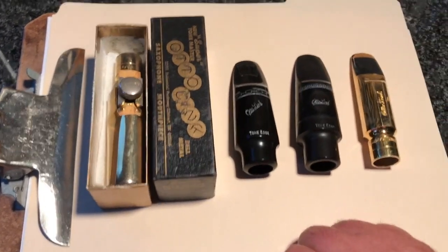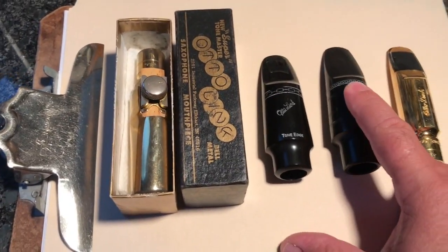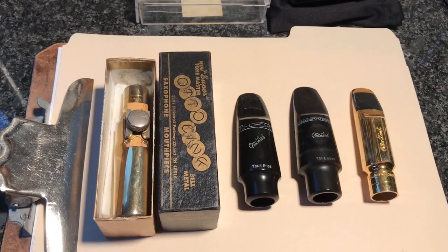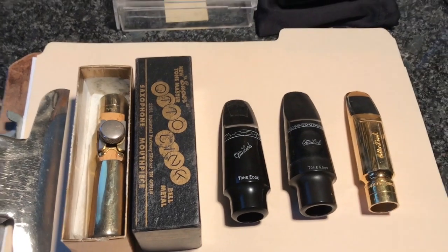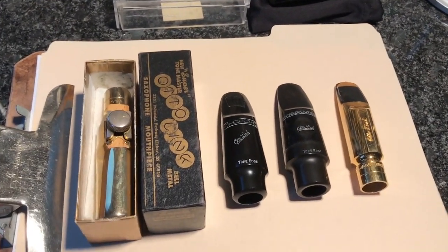I don't do any of that. But I have some epoxy, and what we're going to do is put an insert into this mouthpiece. This will be a multiple-part series, so stick with me. I'll try and show as much of the process as I can. We're going to take a closer look at these mouthpieces in this video, and then we'll talk at the end about the materials we're going to use to work on this one.